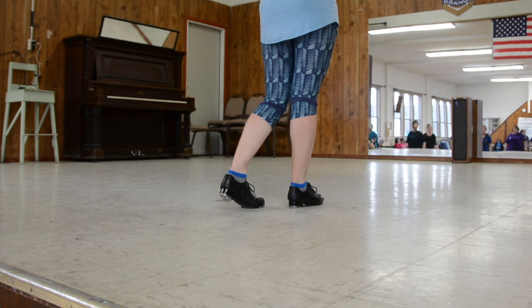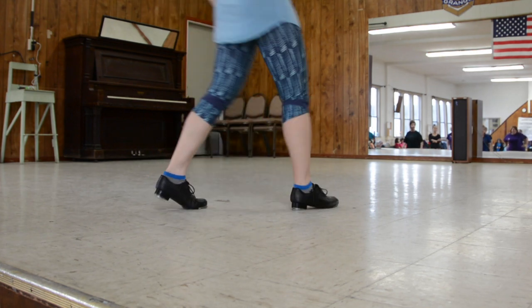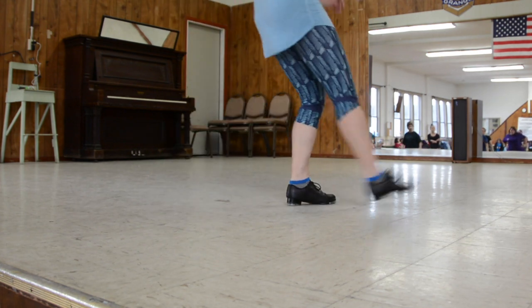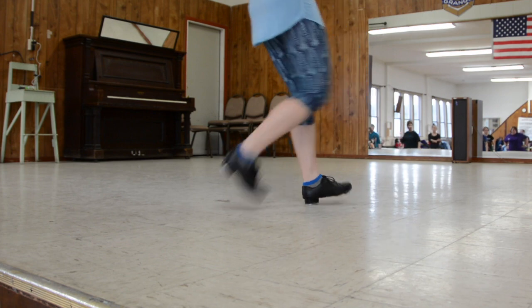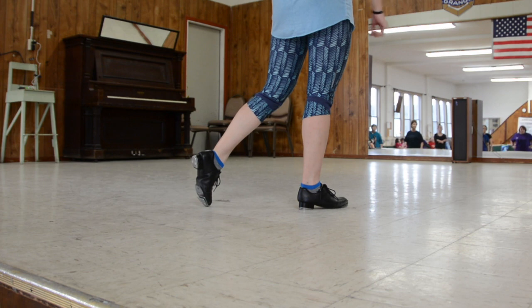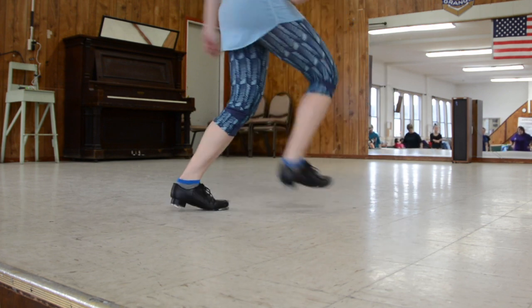The fourth step is a fastball. Level one: step, double, rock, rock, and step. Level two fastball: step, double, and double, rock, rock, step. Get that exercise in there — it's a level two. You can stay level one if you want. Step, double, and double, rock, rock, step.